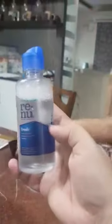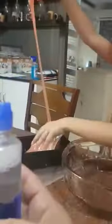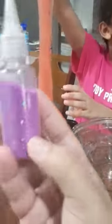It's non-toxic as you can see. It's child safe. And then we mixed it up and added 1 teaspoon of lens solution while kneading it like dough. And we kept kneading it until it came to this consistency.